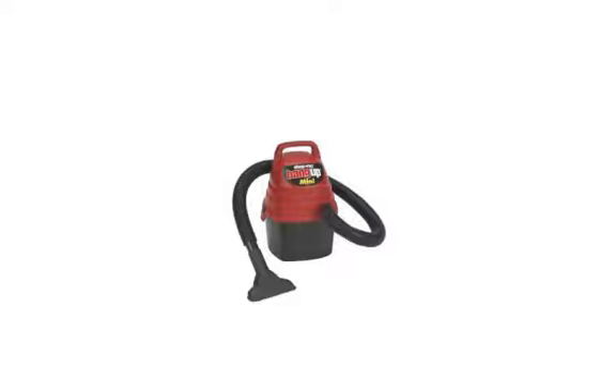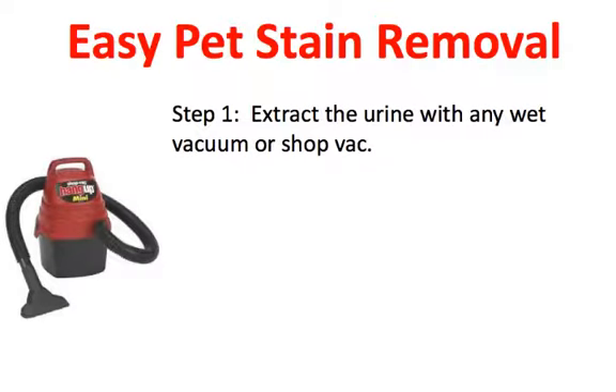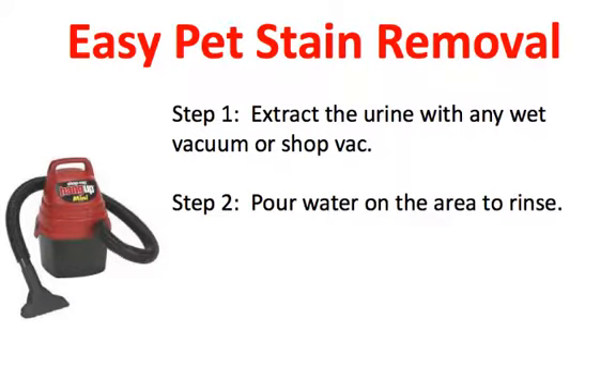And even if the urine is already dry, I'm going to give you some tips to help remove and rinse out some of that problem from your carpet and rugs. Step number one: extract the urine with any wet vacuum or shop vacuum. If the urine is already dry, that's fine — just move on to step number two.